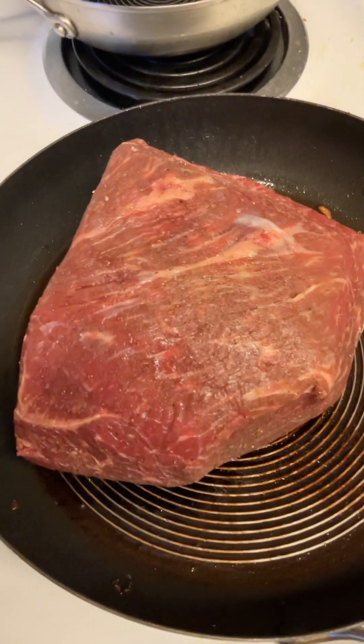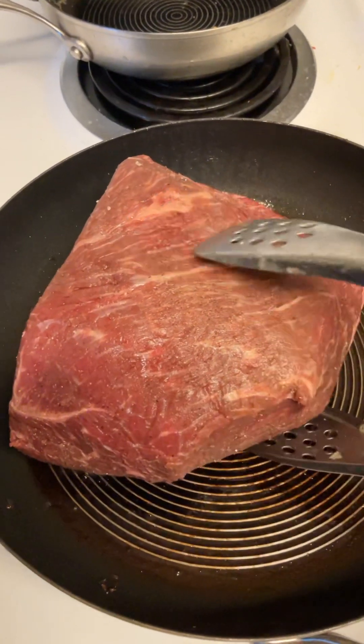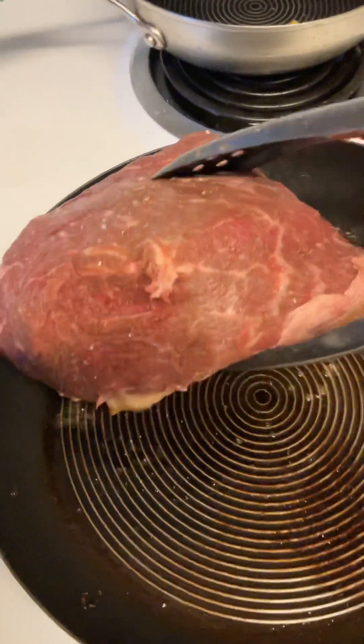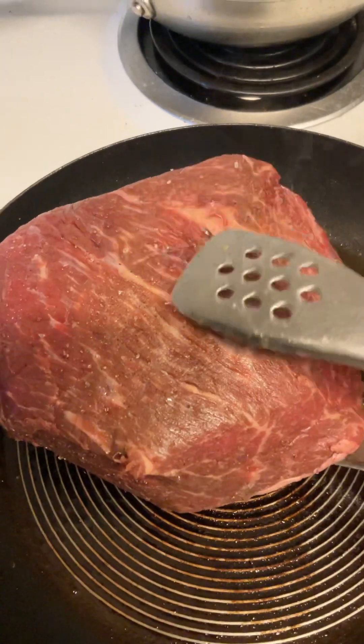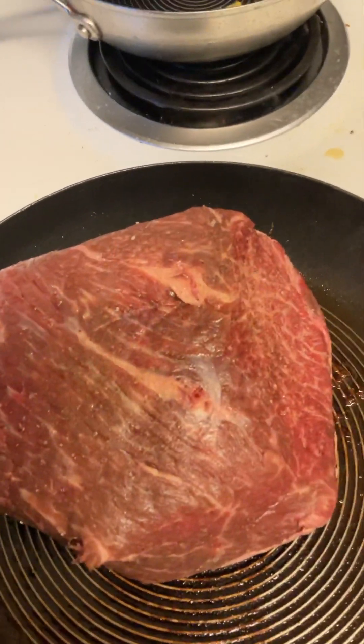Beef rump roast. I'm just staring at it before I put it in the slow cooker. It's so heavy — four pounds or so. I need two hands.